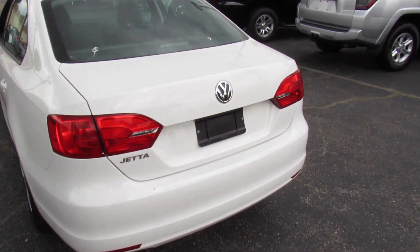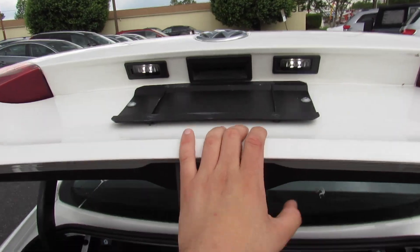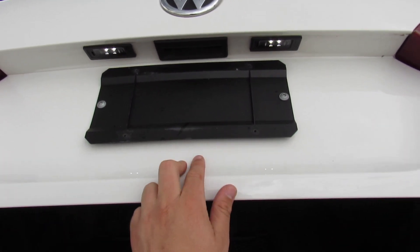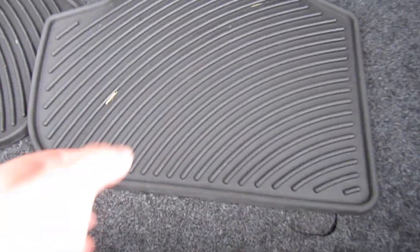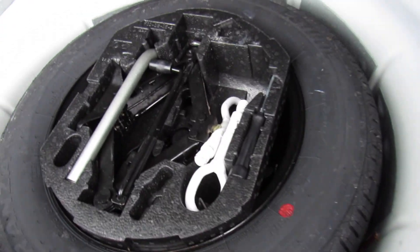Coming to the trunk — this is another very nice upgrade over the older Jettas. You do get a physical release actually on the trunk itself. On the older ones, you could only release it from the key fob or inside. You can see this one also does have LED plate bulbs. Inside, there's a great amount of space — that's another nice part about the Jetta, you get a massive trunk. This one includes both your original rubber rear floor mats, and underneath you have your spare tire, tow hooks, and everything else. Your back seat releases are up top.